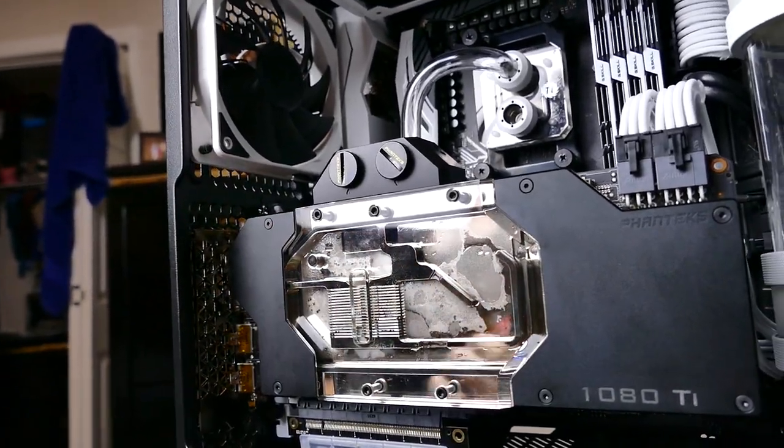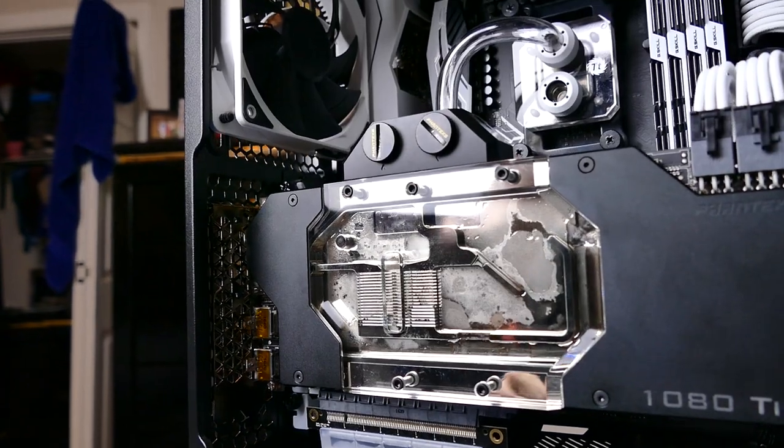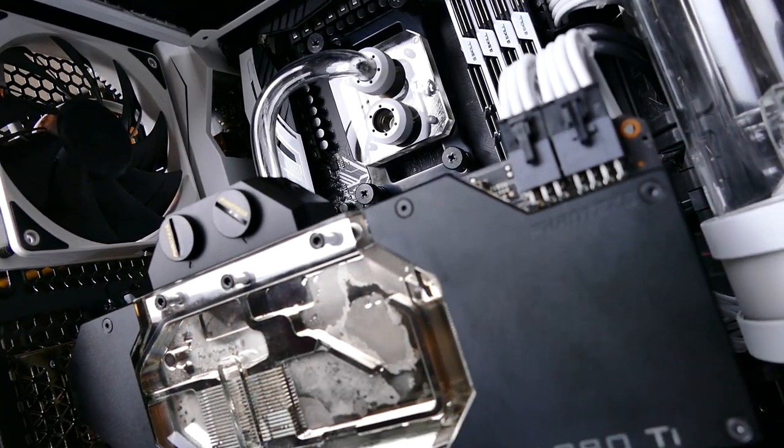If you have an open block and a custom loop, you can see the fluid kind of moving inside - it's just going to be the icing on the cake for this build. I haven't talked about what fluid color I'm going to put in here. It's going to be a surprise for part two, but I think you're going to love it. And it's not going to be white.